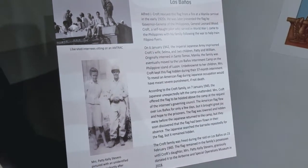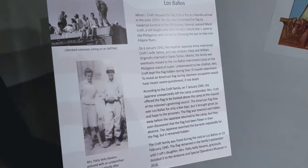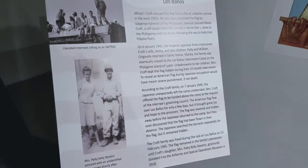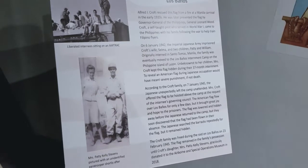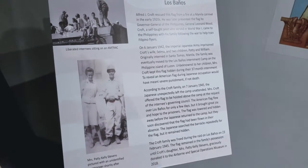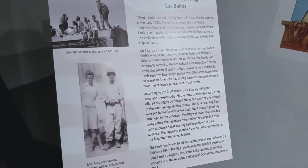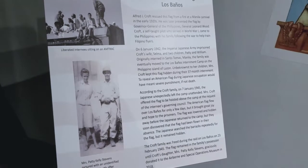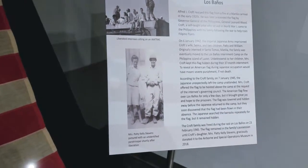To reveal an American flag during Japanese occupation would have meant severe punishment if not death. On January 7, 1945, the Japanese unexpectedly left the camp unattended. Mrs. Croft offered the flag to be hoisted above the camp at the request of the attorneys governing the council. The American flag flew over Los Baños for only a few days, but it brought great joy and hope to the prisoners. The flag was lowered and hidden away before the Japanese returned, but they soon discovered it had been flown in their absence and searched the barracks repeatedly — yet it remained hidden.